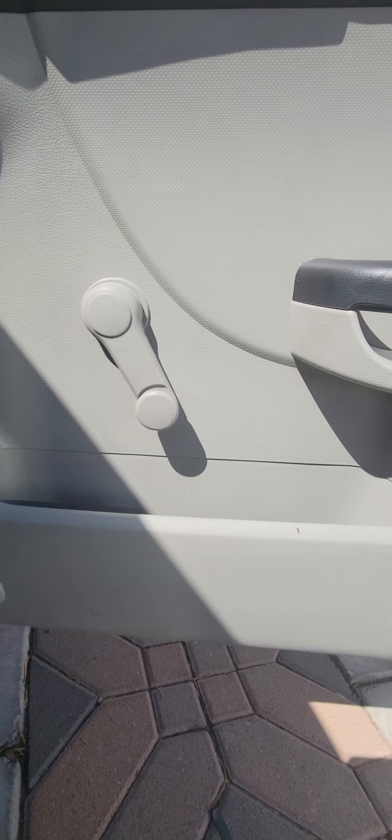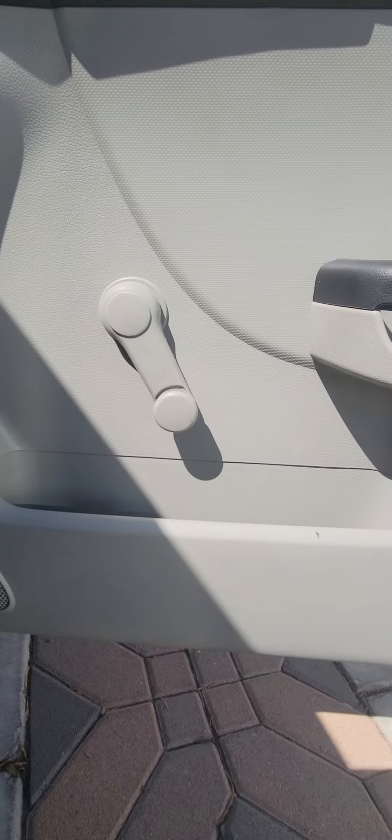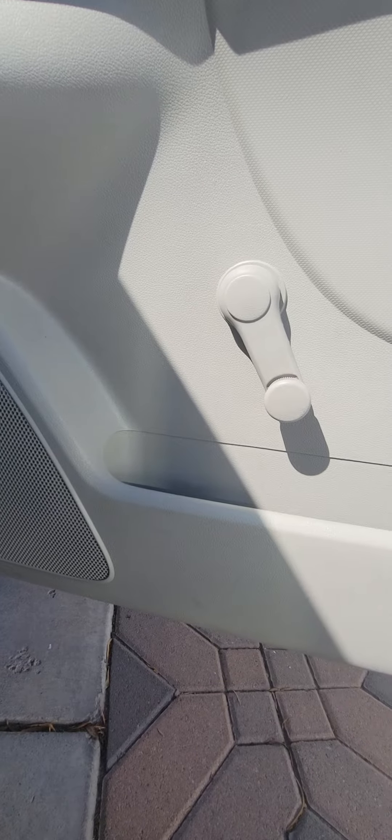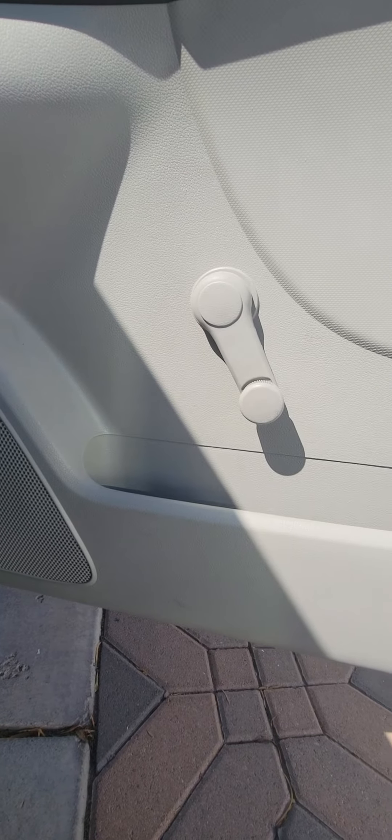What's up guys, it's Mitch back with another how do I video. I'm replacing the door speakers on this 2013 Kia Forte.